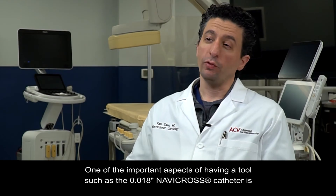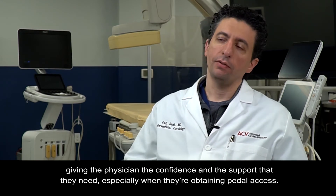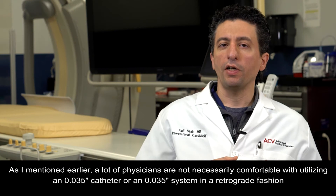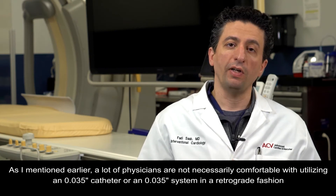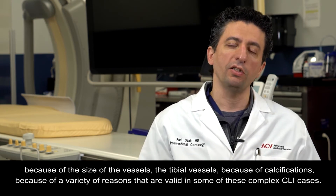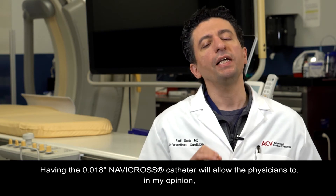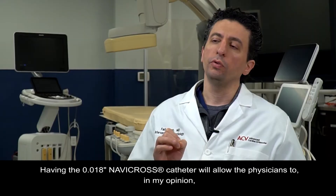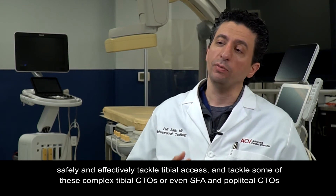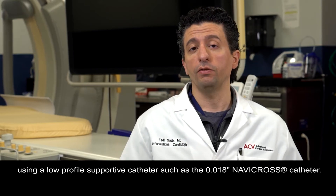One of the important aspects of having a tool such as the O18 Navicross catheter is giving the physician the confidence and support they need, especially when obtaining pedal access. Many physicians are not comfortable utilizing an O35 catheter in a retrograde fashion because of vessel size, tibial vessel calcifications, and other valid reasons in complex CLI cases. The O18 Navicross catheter allows physicians to safely and effectively tackle tibial access and complex tibial CTOs, or even SFA and popliteal CTOs, using this low-profile supportive catheter.